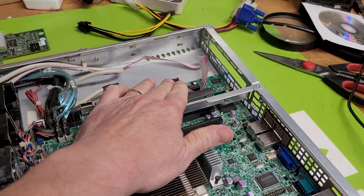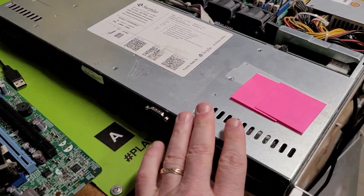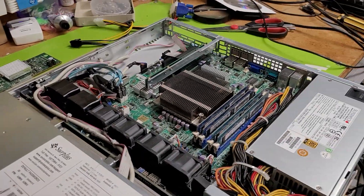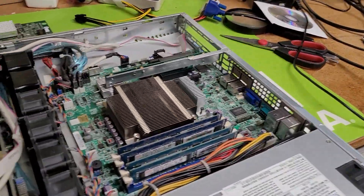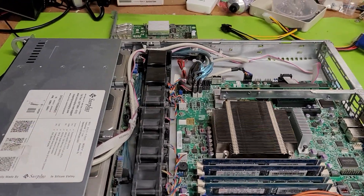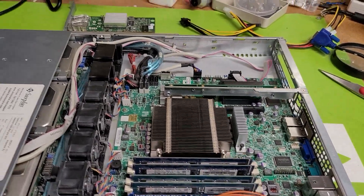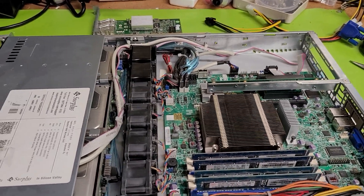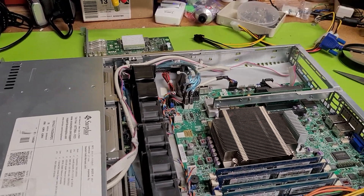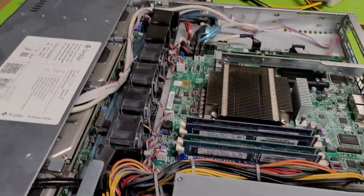A SAS HBA, or a non-RAID baseline SAS/SATA controller, will do just fine, and that would go in here. We have a 5th generation Super Micro chassis here — it does a great job and it's your added first step. You still need a machine to format the hard drives; we cover that with the SAS controller. Now I'm going to put this together and get it in the rack enclosure so we can get this moving.